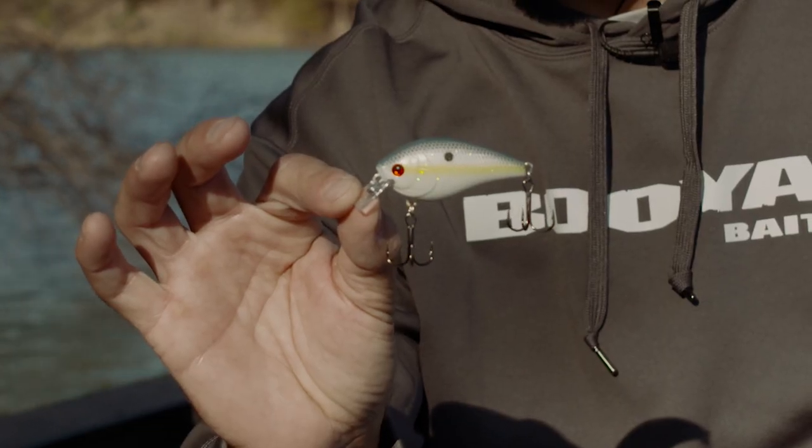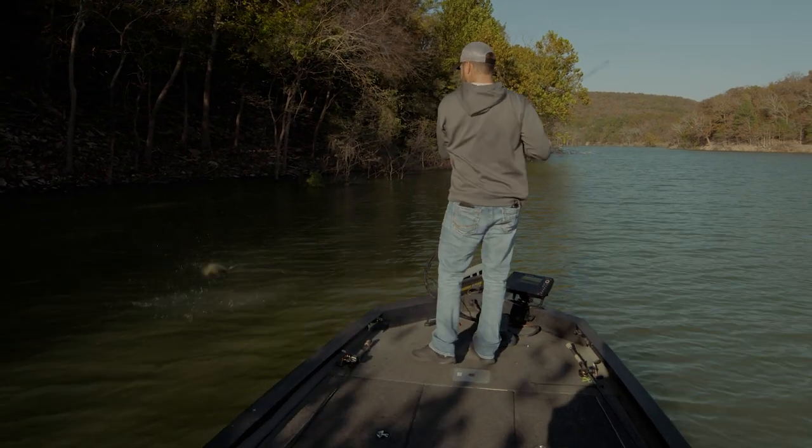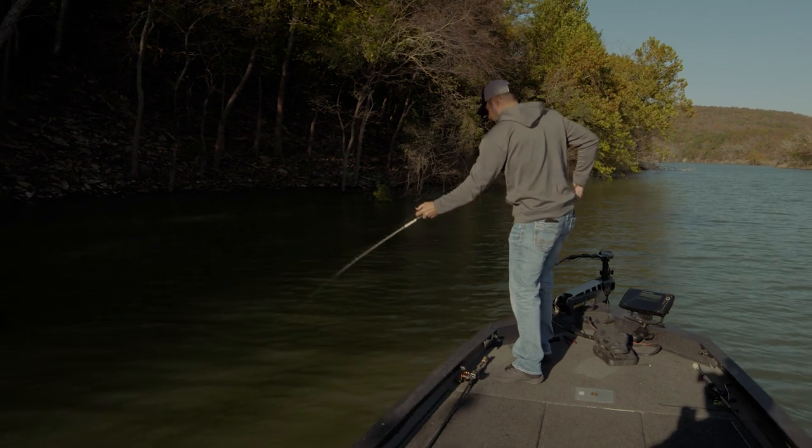Let's introduce — or reintroduce — one of the favorite baits of a lot of pros: it's the XCS Square Bill. It was Excalibur XCS, and now it's in the Booyah line. Oh, there's a smallie — that's a smallie!